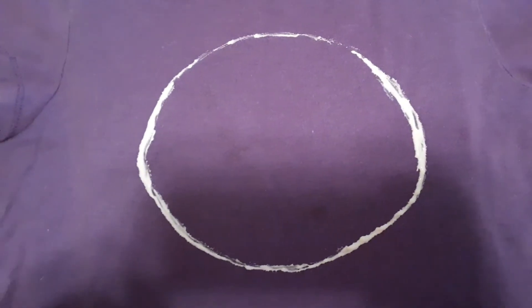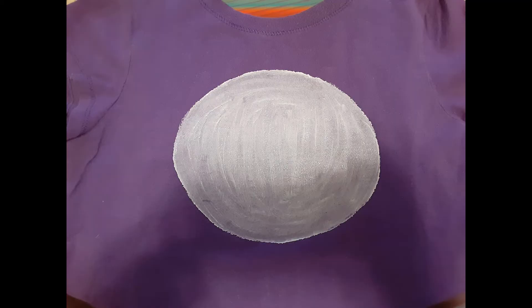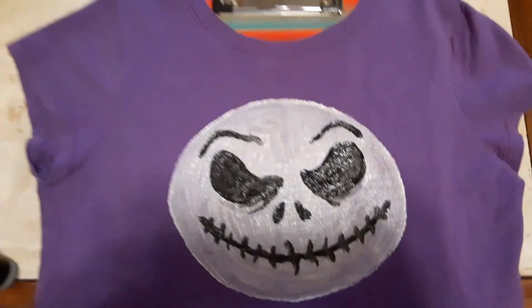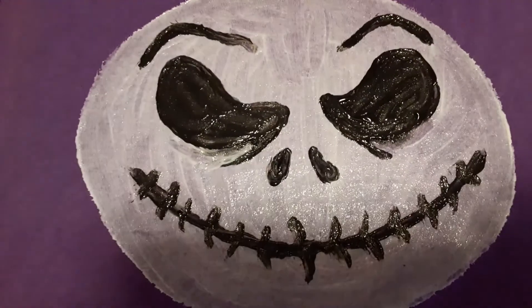So here I just drew out an oval for a Jack Skellington face. You can see the little stains that were previously on the shirt, but as you see it is covered up by puff paint so the stains did not bother me. I did not film me placing on the Jack Skellington face because I free-handed it, but you could definitely use a printable as well for that.